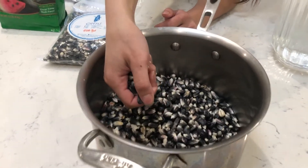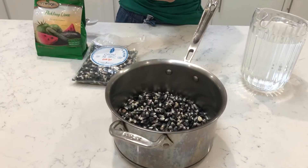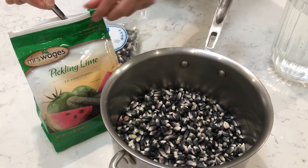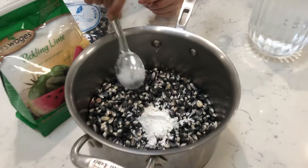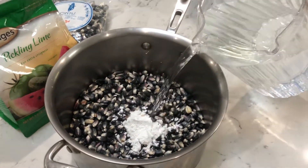I have four cups of the kernels in here, which is about almost a pound, and I'm just going to add a tablespoon of pickling lime. You don't want to be breathing this in or touching it. So there's a tablespoon — I'm going to drop it in and then add 12 cups of agua.